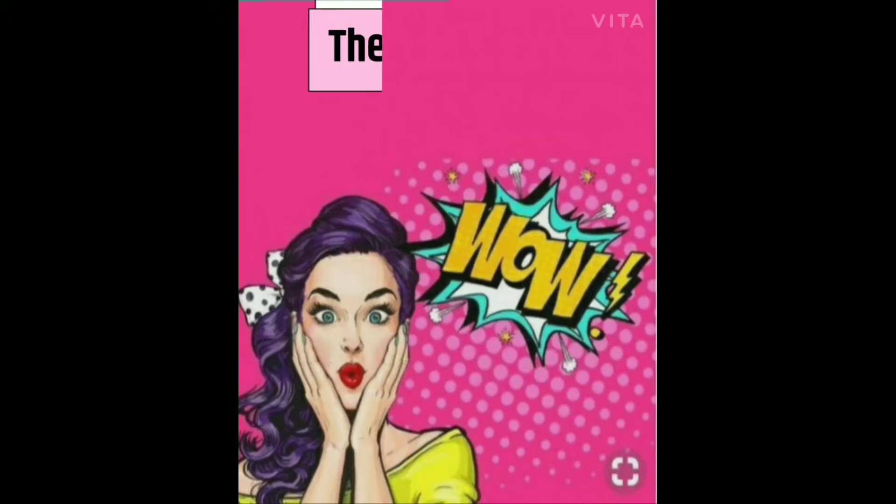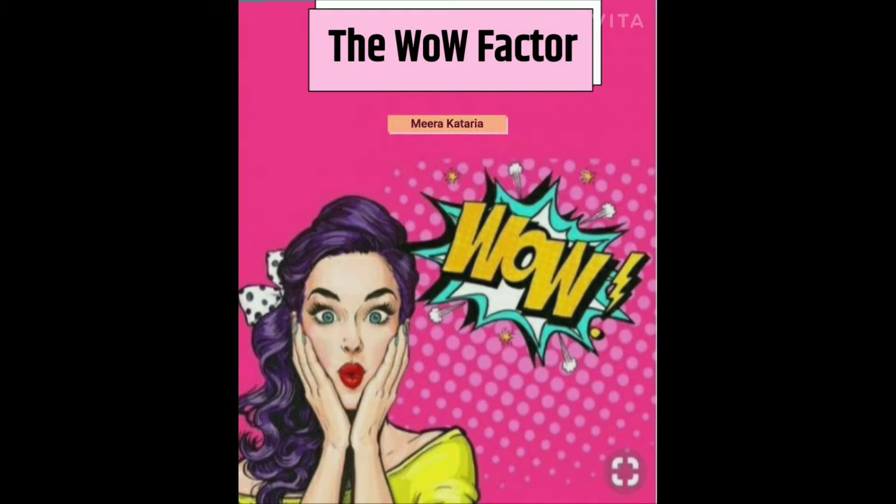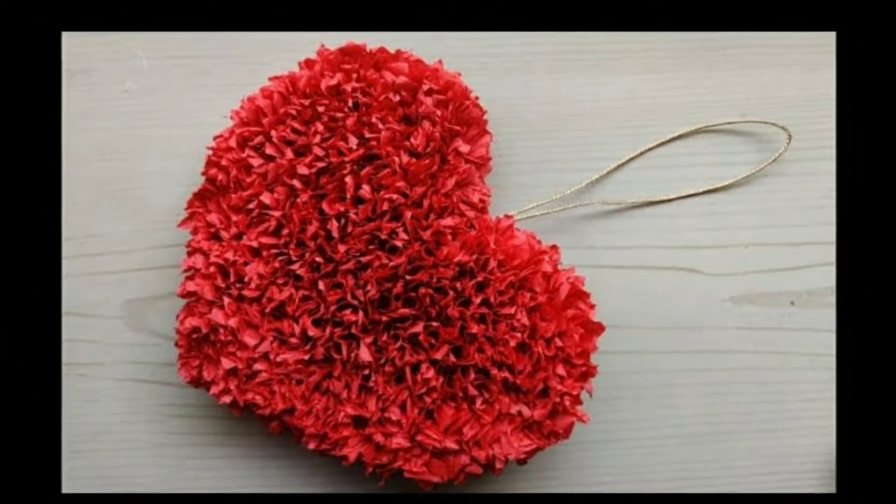Monday, Tuesday, Wednesday, Thursday, Friday, Saturday, Sunday — everything. Hello everyone!